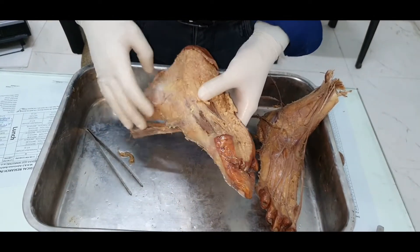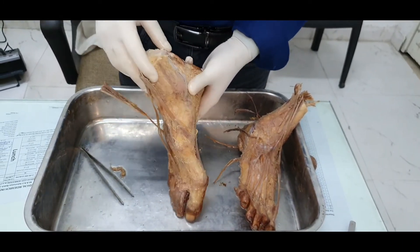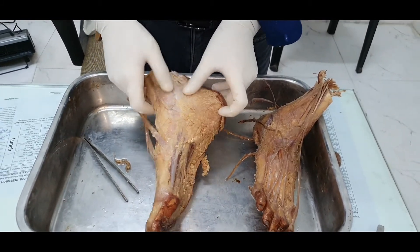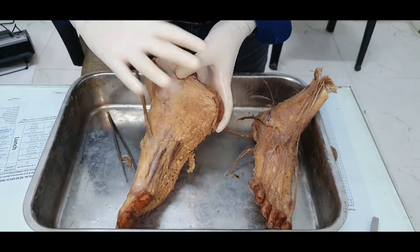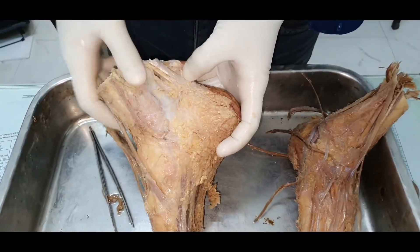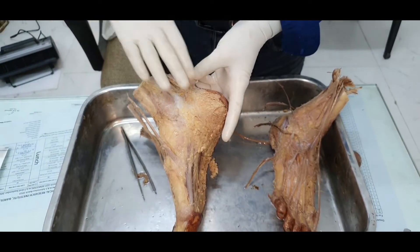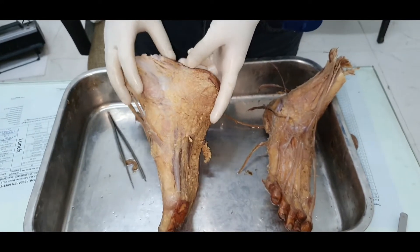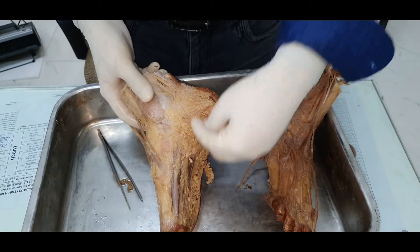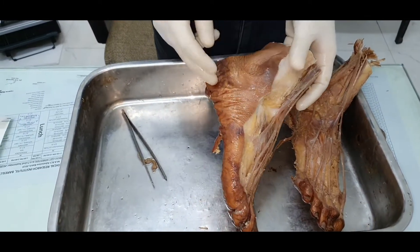The sole is actually a continuation of the posterior compartment of the leg. The nerves and vessels from the back of the leg cross the flexor retinaculum, which runs from the calcaneum to the medial border of the medial malleolus. The sole shares the same neurovascular bundle and the long tendons from the back of the leg. There is only one muscle from the lateral compartment of the leg that reaches into the sole — that is peroneus longus.